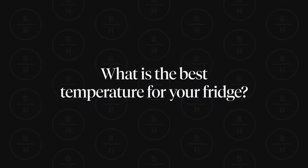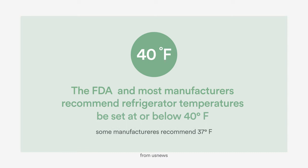So what is the best temperature for your fridge? The FDA and most appliance manufacturers recommend setting your fridge to 40 degrees or below. This temperature slows bacteria from growing and spreading without freezing your food completely.